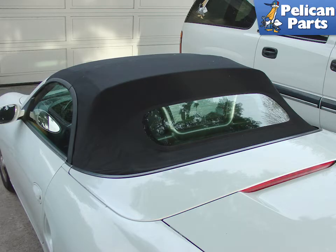Shown here is the glass rear roof upgrade for the early Boxsters that only had plastic rear windows. As you can see, the window is a bit smaller than the plastic version.